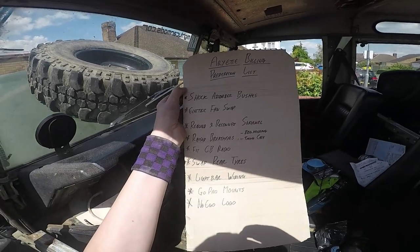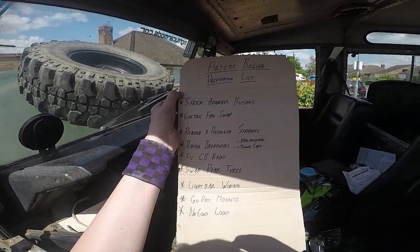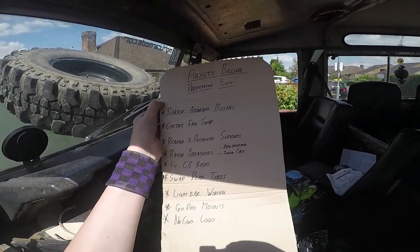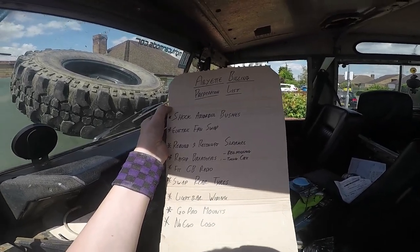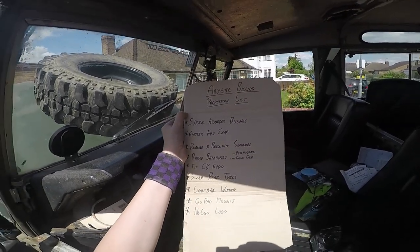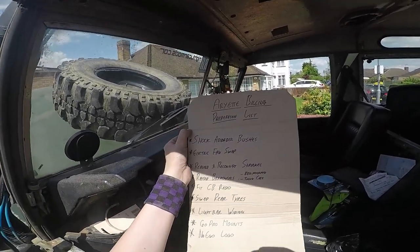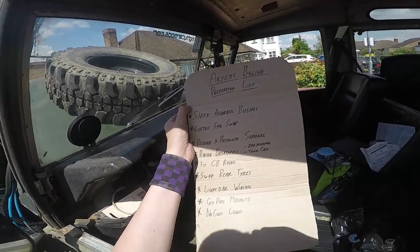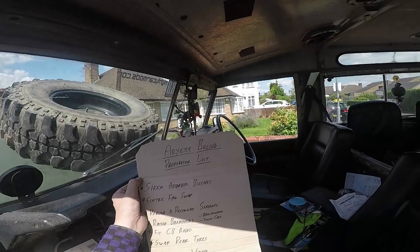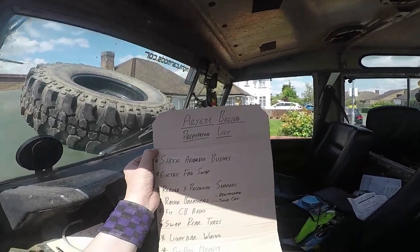Hey folks, this is the MoEgo Show tied into an article in Classic Land Rover magazine, which should be out by the time this video is released. This is the preparation video for Ariat going to the Billing Off-Road Show next weekend — the end of June, though I can't remember the exact date.